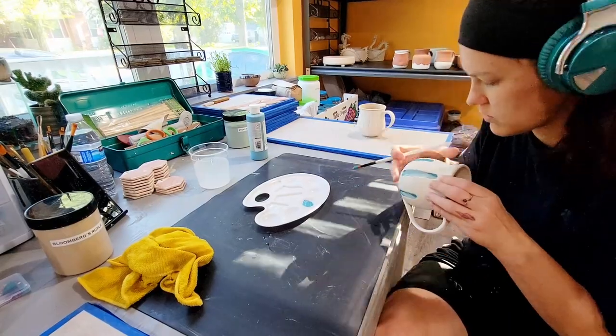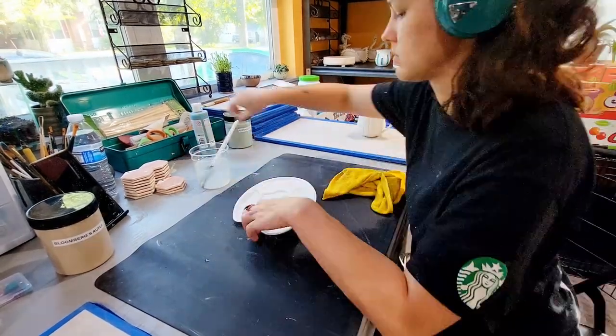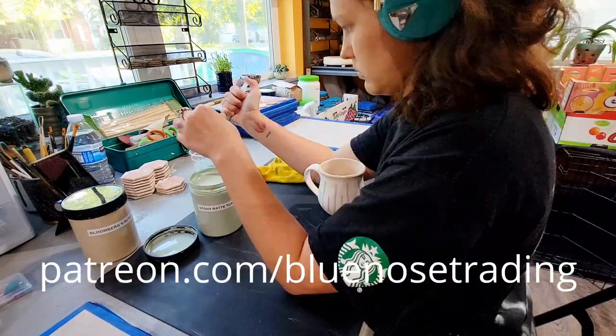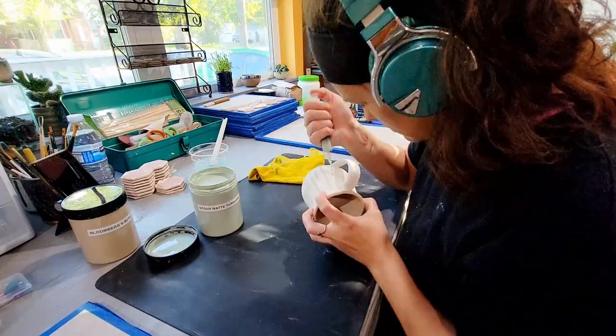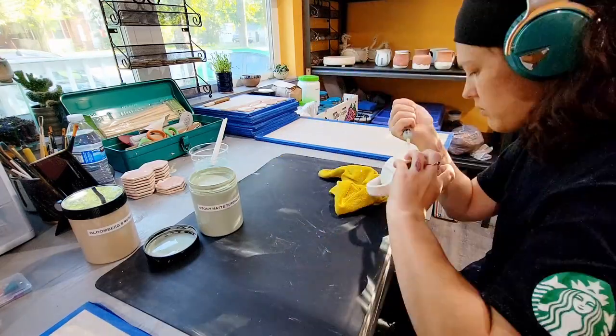If you'd like to help support my channel and get early access to all my videos and ceramics, consider becoming a patron of my work at patreon.com/bluenosetrading. Thank you for being here. Remember that you have some really great ideas. Drink lots of water and hug all of your friends pretty often. I will see you guys next week.